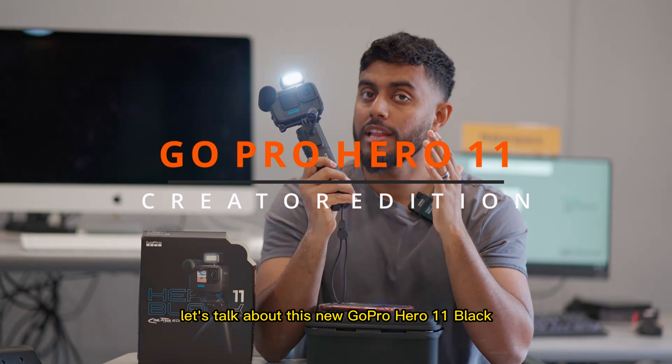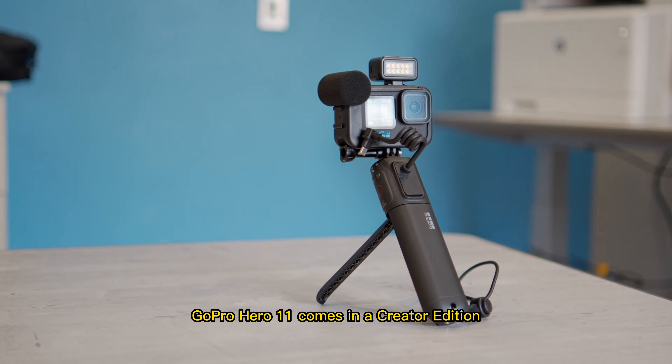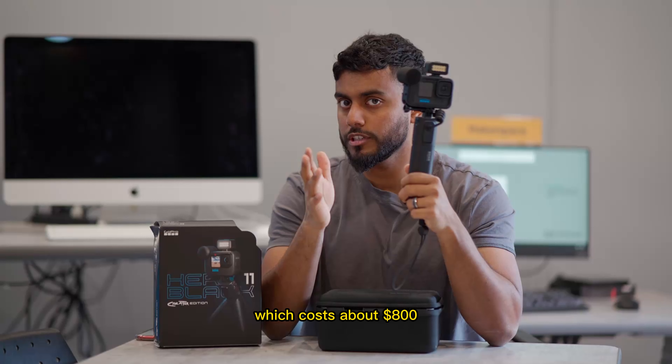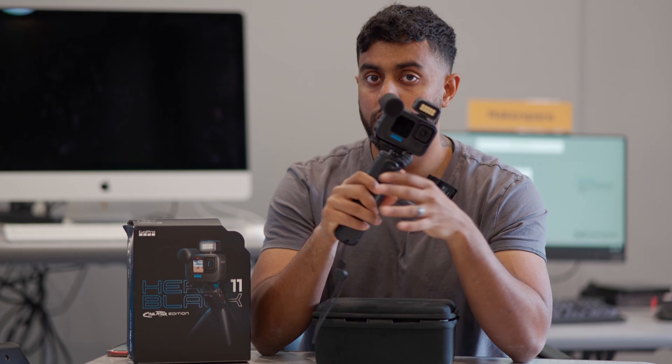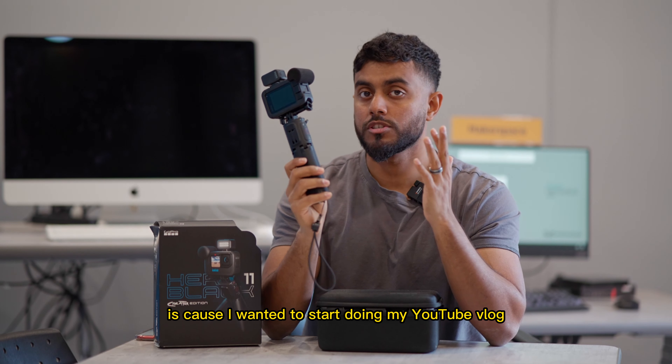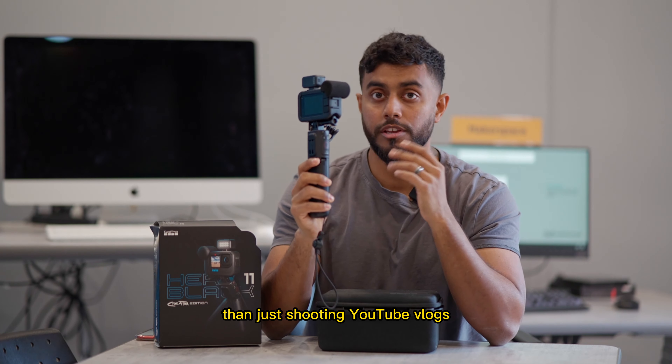Let's talk about this new GoPro Hero 11 Black Creator Edition. It comes in a Creator Edition which costs about $800, but the camera itself, the GoPro Hero 11 Black, costs only about $500. The reason I got this camera is because I wanted to start doing my YouTube vlog, but honestly, it serves a way bigger purpose than just shooting YouTube vlogs.